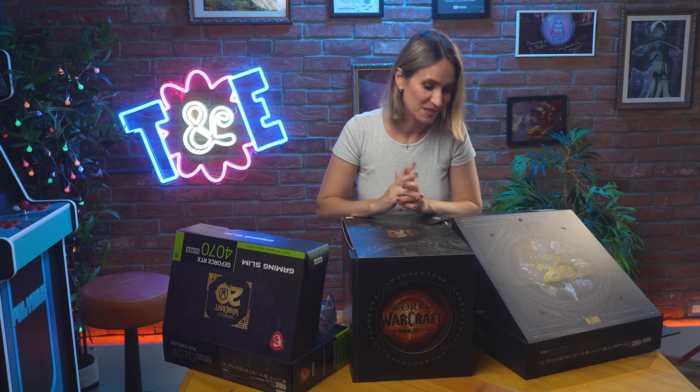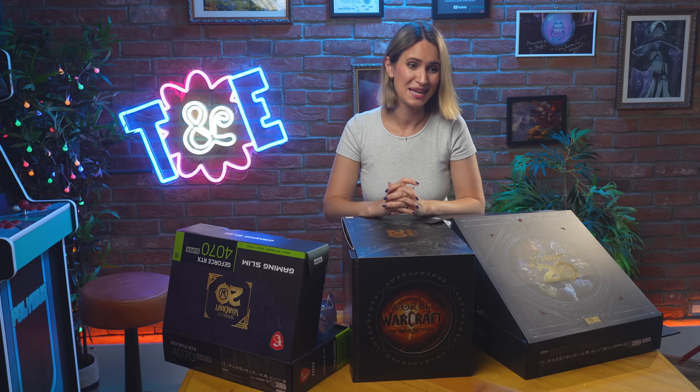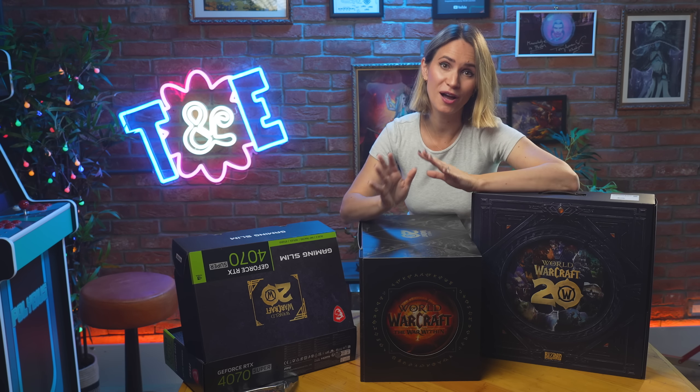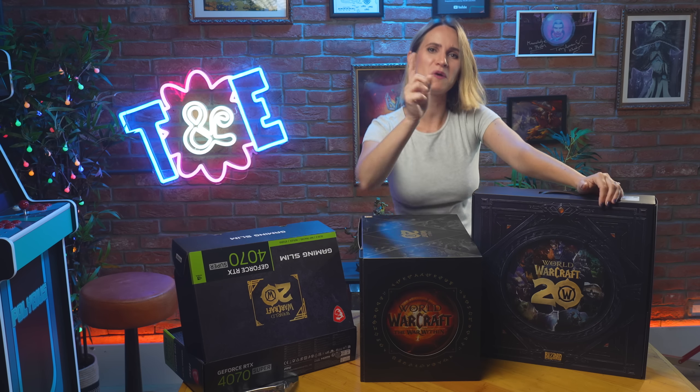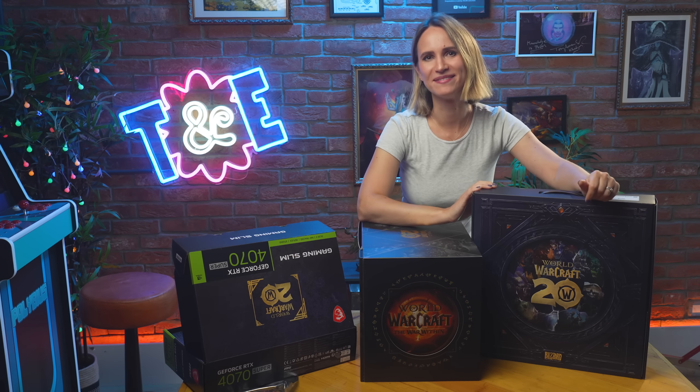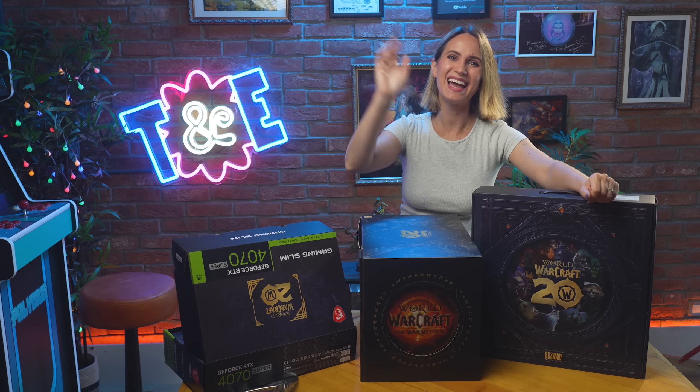A few boring bits we have to get out of the way: this is a UK only giveaway. I know. If it makes you feel any better, I am also excluded — there is nothing I want more than to just keep all of this to myself, but we're not going to do that today. Make sure you enter the competition, go to the Gleam link, follow the socials, and good luck! Thank you from me, Evatel, and from Tally, who is not allowed in this room — I actually have not let him see this, because he will probably not let me give it away. We will see you in The War Within!